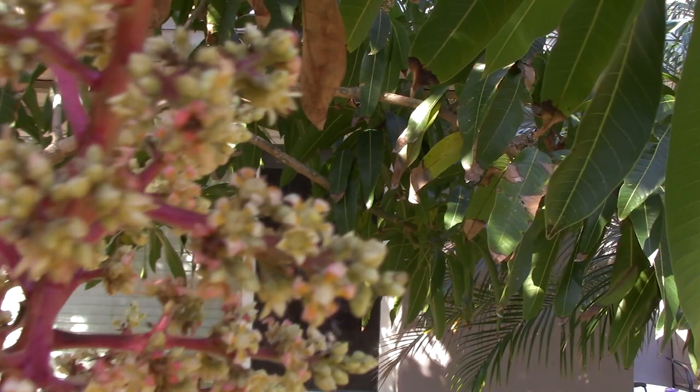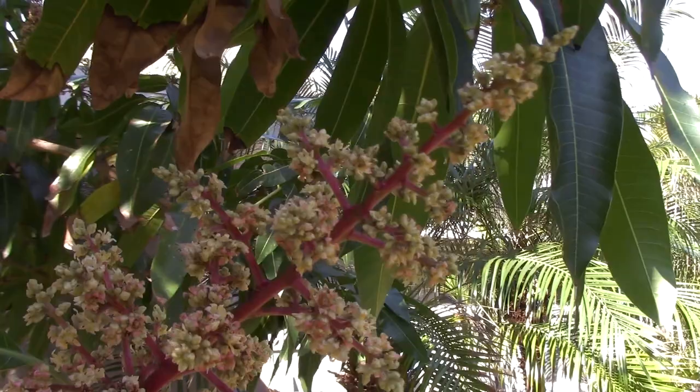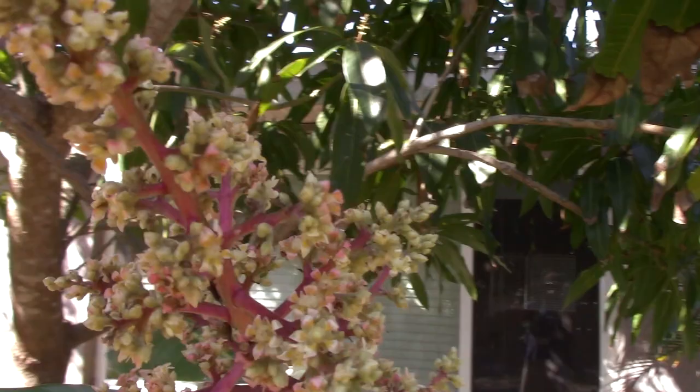Let's take an up-close look at a mango flower. It's a thing of true beauty without any doubt — just so incredible. It's a beautiful, perfectly orchestrated explosion of fruit power. The king of fruits, the mango, I would claim.